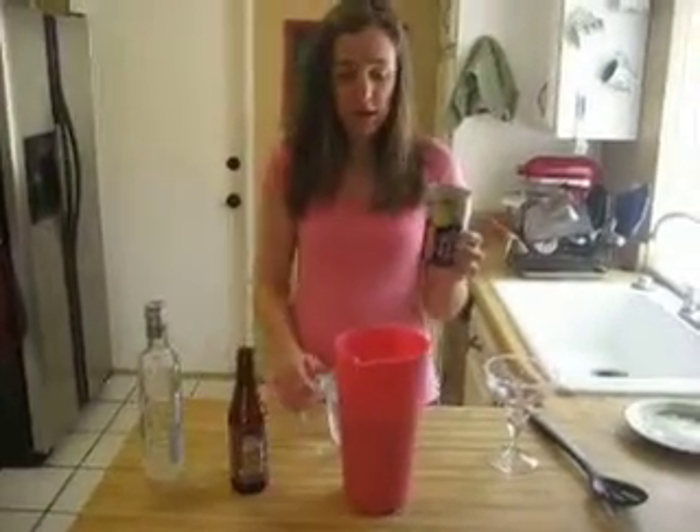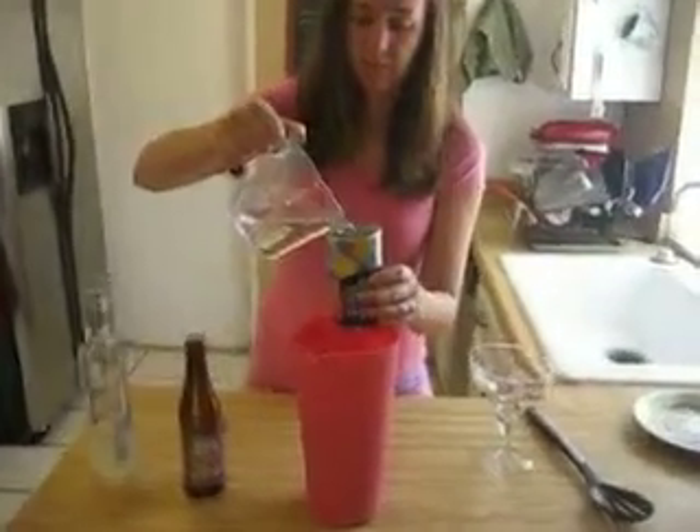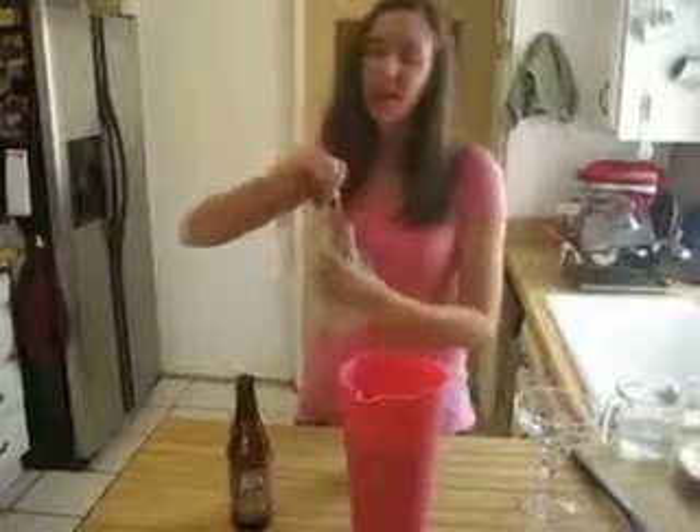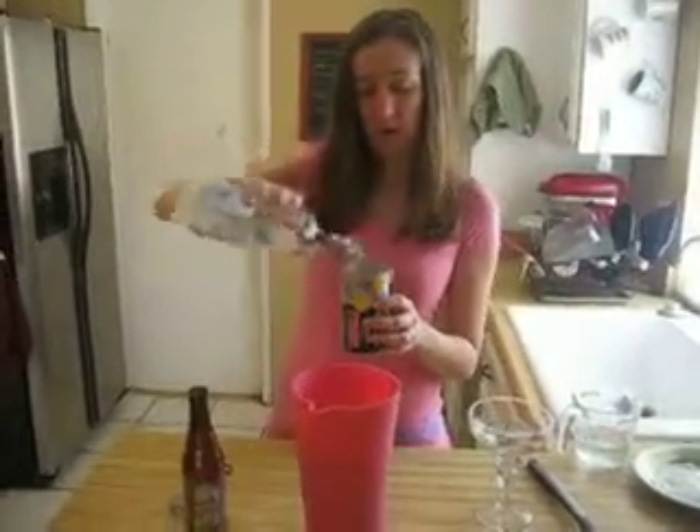Now to that, right now we have the beer and the raspberry lemonade. We're going to add a cup or a canful of water. And you don't have to use a certain brand of tequila — this is just what we had on hand. Thank you to my parents, they actually bought this for me not too long ago. And you're going to add a canful of tequila.